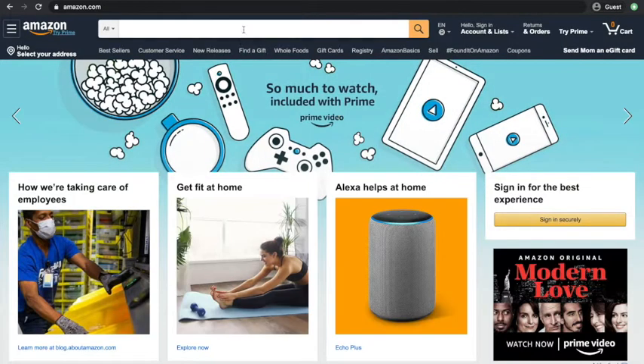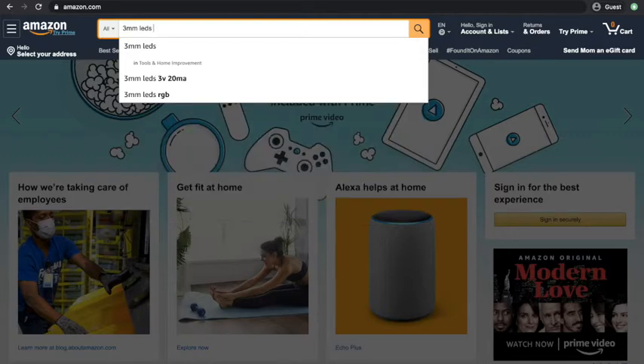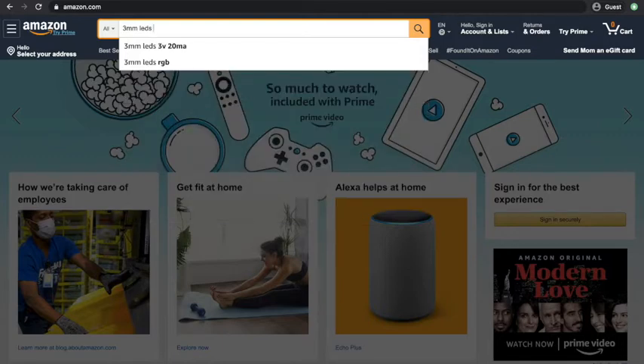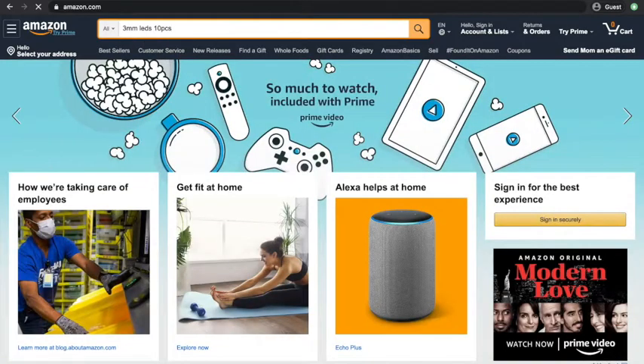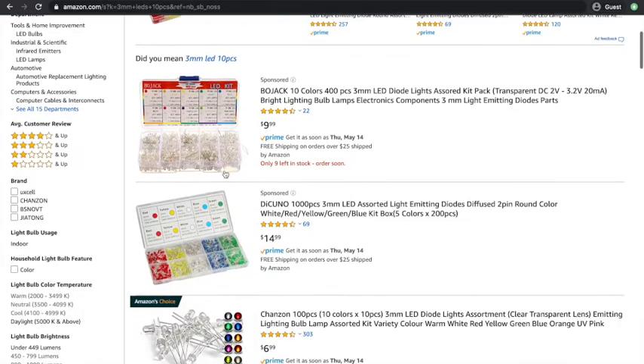Now in this other window I'll show you how to find LEDs. In the search bar I recommend searching 'three millimeter LED'. LEDs don't come individually — they'll come in big packets. So I recommend looking at the smallest quantity, which is 10 pieces.